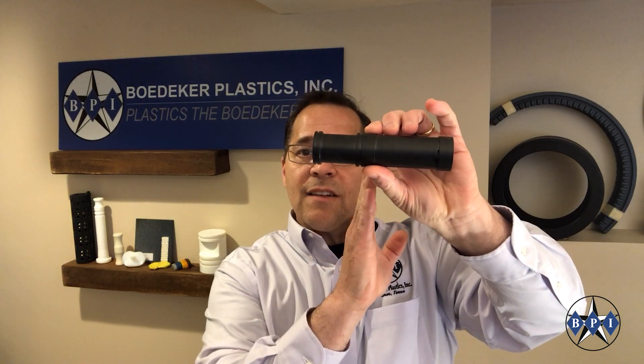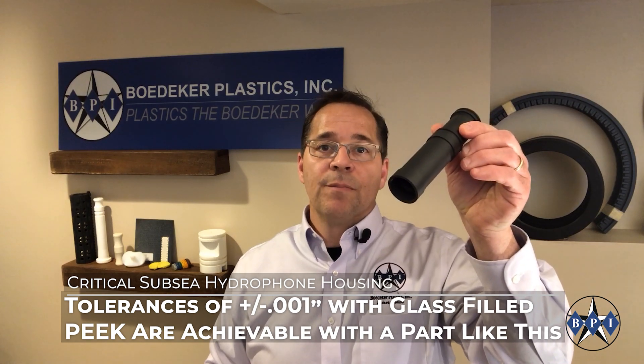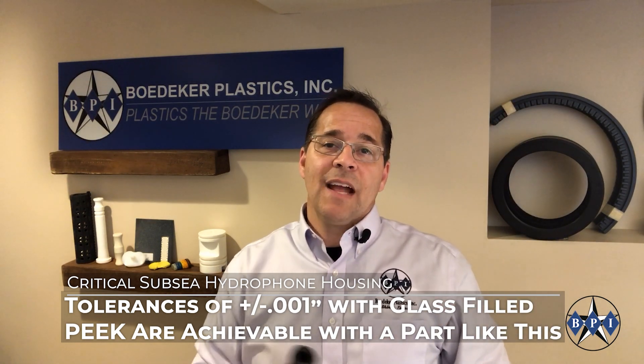If you get into a more extreme application — here's a component that goes under the ocean and is used to hold electronics. There are holes machined into both ends and in the center is a very thin wall, and that wall thickness is critical, as is the ID dimension. This is manufactured out of glass-filled PEEK, polyether ether ketone. PEEK is a more extreme polymer that moves less with temperature change and thus moves less during machining. Holding plus or minus one thousandths of an inch on a part like this is doable with the right material, the right geometry, and the right machining techniques.